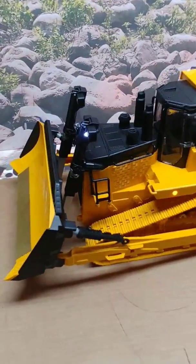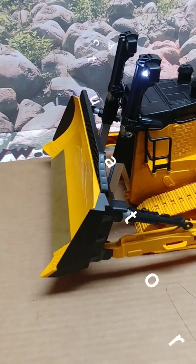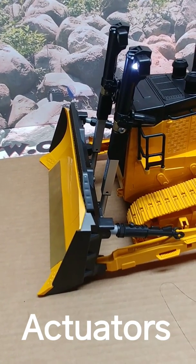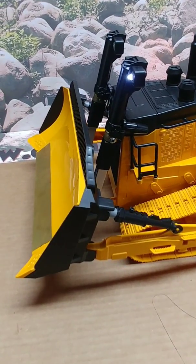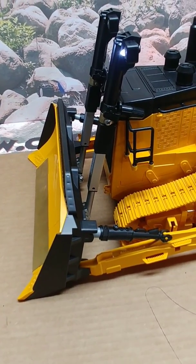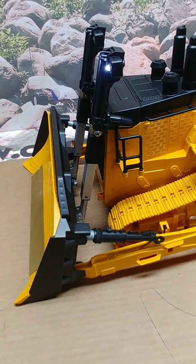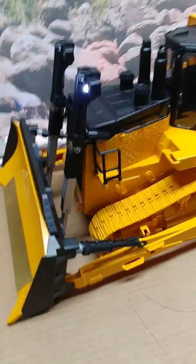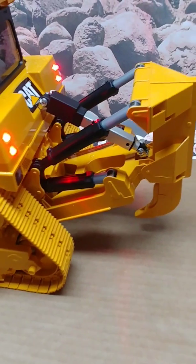The two Actuonics actuators that are up on the blade can be positioned anywhere from full up to full down, where it actually puts a decent amount of pressure down onto the ground so you can dig below the actual track level. It also has an Actuonics actuator on the rear ripper.